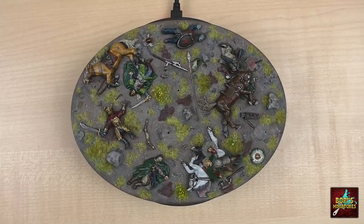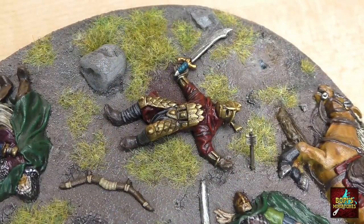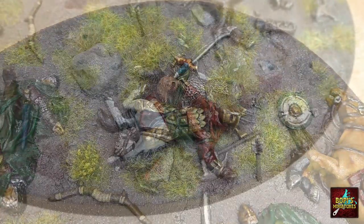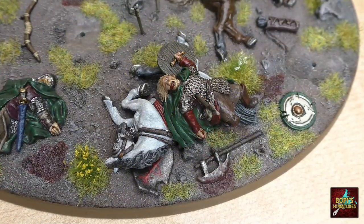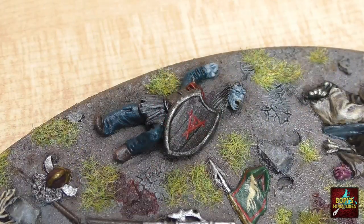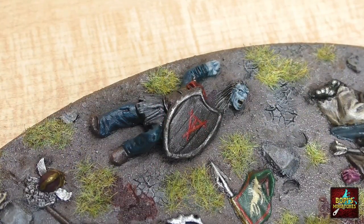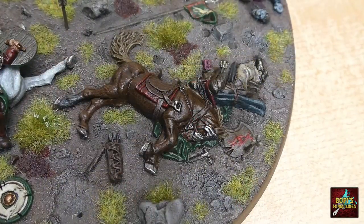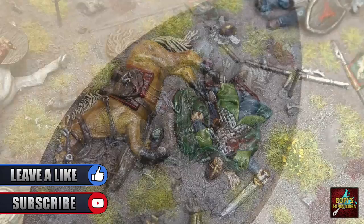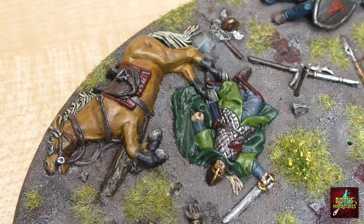And there we have it — our base is now finished. I think this piece manages to capture the Battle of Pelennor Fields well, and the different bodies I added make it even more unique to me. It took a lot of hours, but seeing the final result I sure feel proud about it. I hope you enjoyed this video — if you did, let me know in the comments below, and don't forget to hit subscribe so you won't miss any project in the future. See you all next time!